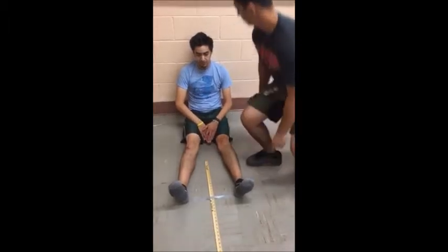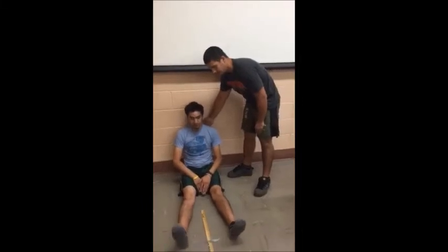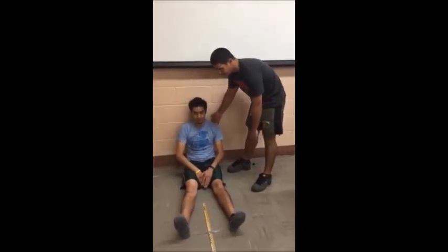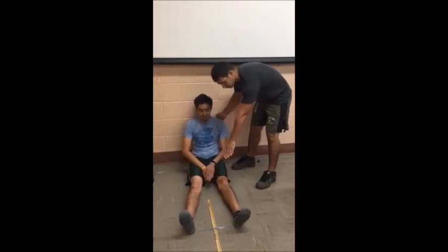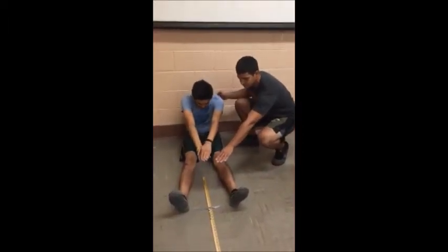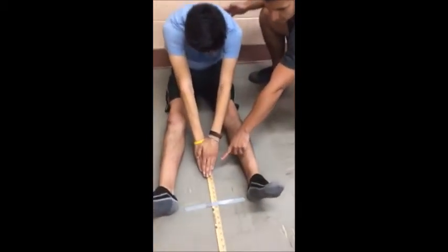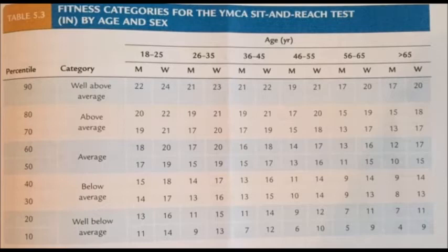The participant should slowly reach forward with both hands as far as possible, holding the position for approximately two seconds. Fingertips can be overlapped and should be in contact with the measuring portion of the yardstick. The classifications according to the YMCA for the yardstick sit and reach will be shown here.